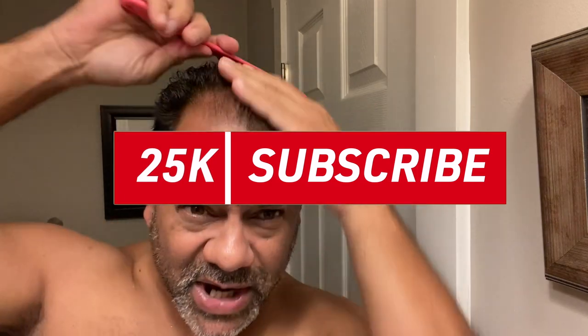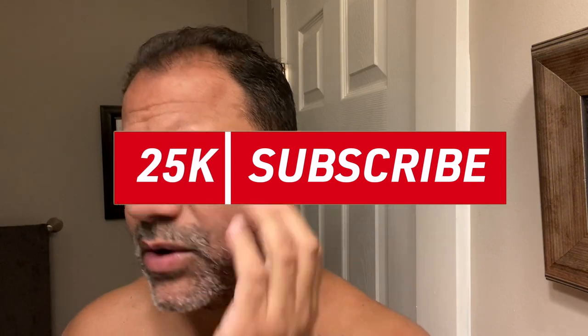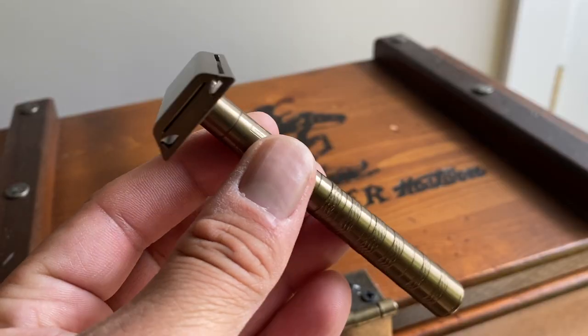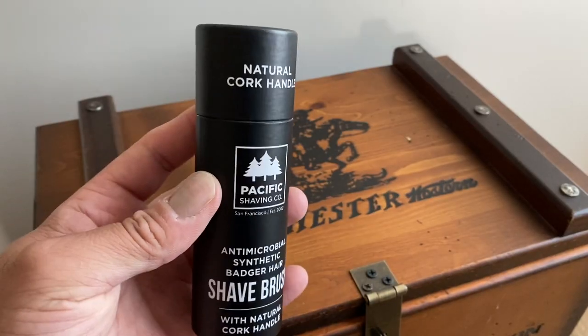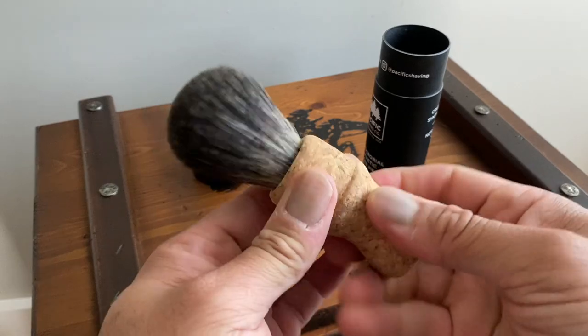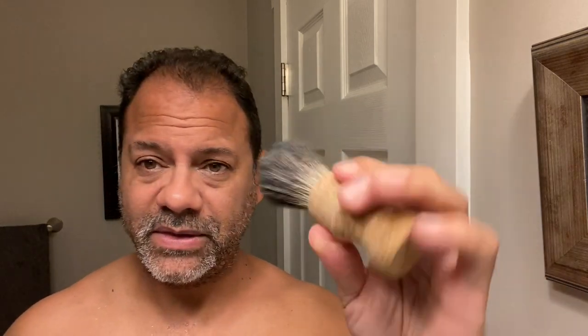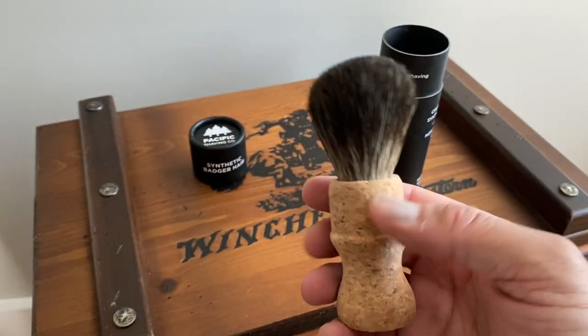Fresh out of the shower, feeling very nice. I'm running about a week's worth of growth — pretty healthy stubble for this Henson razor. For this shave I'm also going to be using a premium brush from Pacific Shaving Company. It's natural cork with synthetic badger hair. Very, very nice. What I love about it is it actually floats — it's soft to the touch but has a spine. The synthetic badger hair is premium. I'll leave a link for all these products in the description box below.